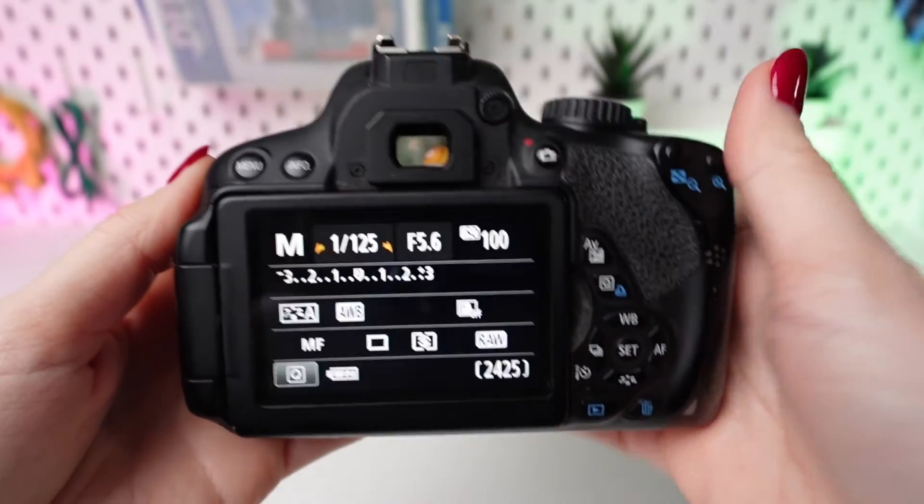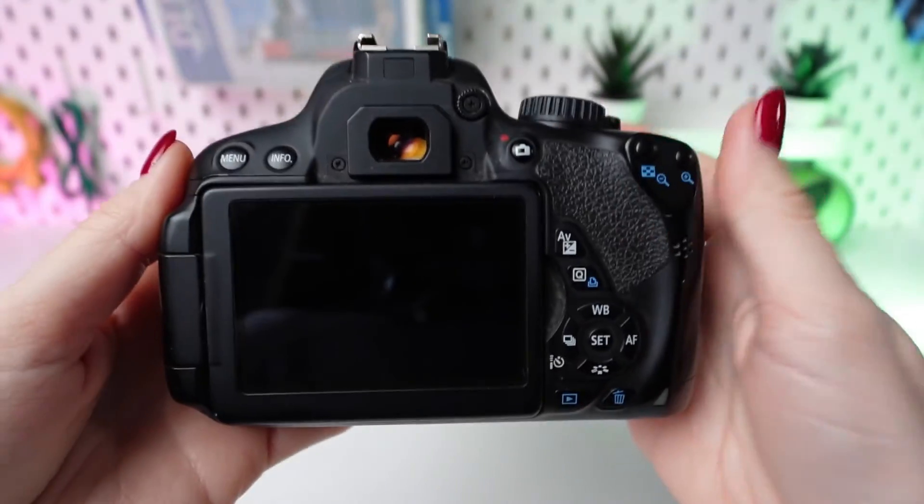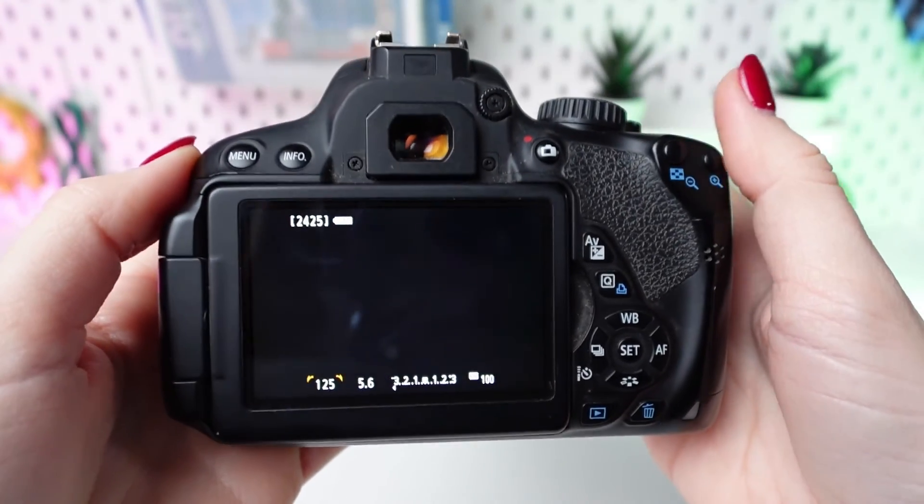Exit the quick control screen by pressing the Q button once more. You're now ready to start capturing photos in your chosen format.